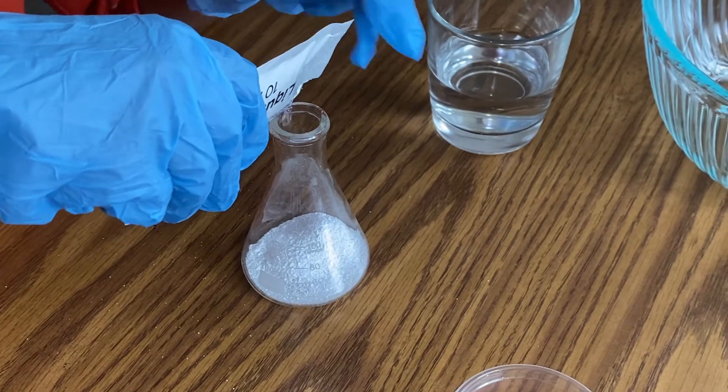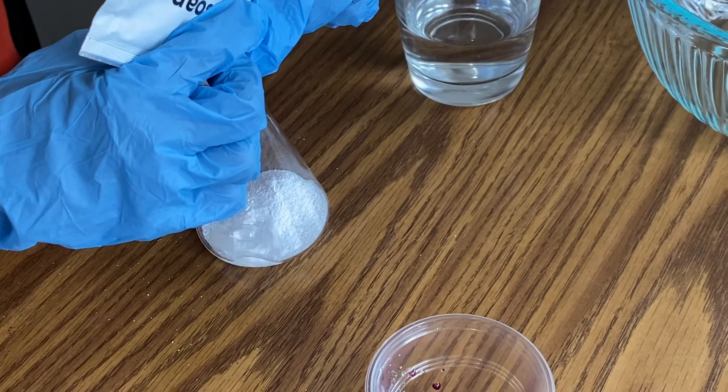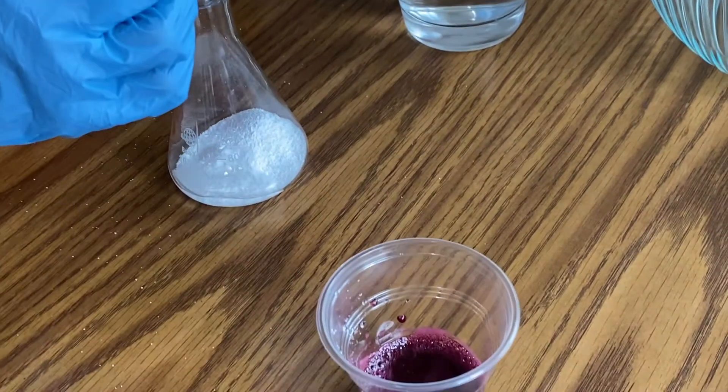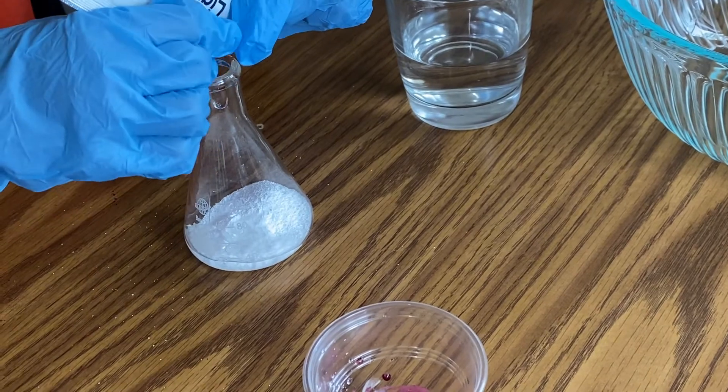Why are we putting liquid soap into this flask with sodium carbonate and citric acid? Well, without liquid soap, you won't have foam.